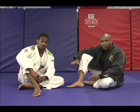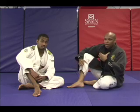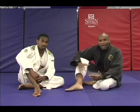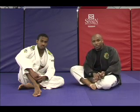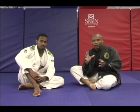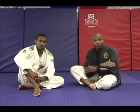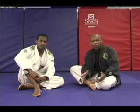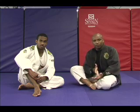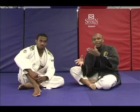Common mistake number two is resting in the wrong position. A lot of times fatigue is going to settle in during a training session or even a competition match. There's no such thing as getting so much cardio that you're going to avoid these situations, but what you have to make sure is that you're not stopping and resting in the wrong place. There are good positions to rest in and horrible positions.